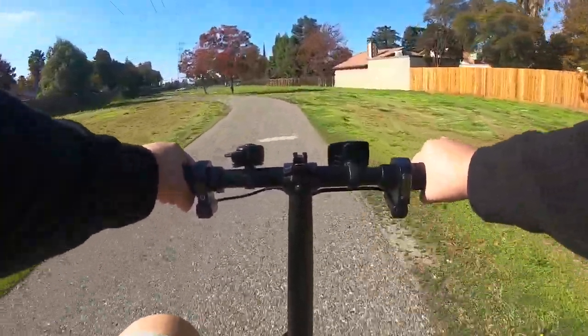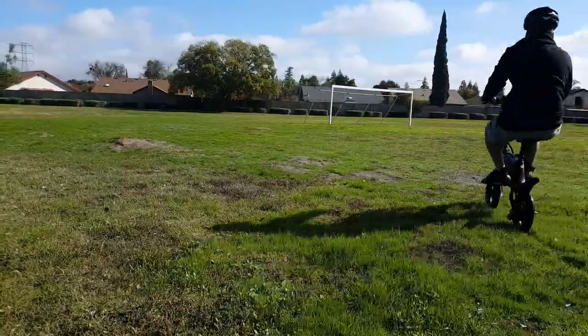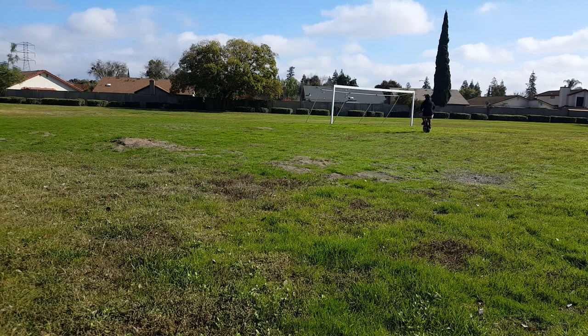I think life would be easier if Jetson just added a manual cruise control button. I tested the bike on grass terrain and as you can see here, the motor was barely strong enough to move me forward without any help from the pedal. Therefore, anyone heavier than I am may have to use the pedal to help the bike.